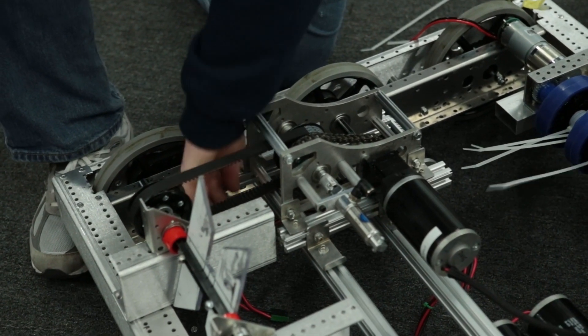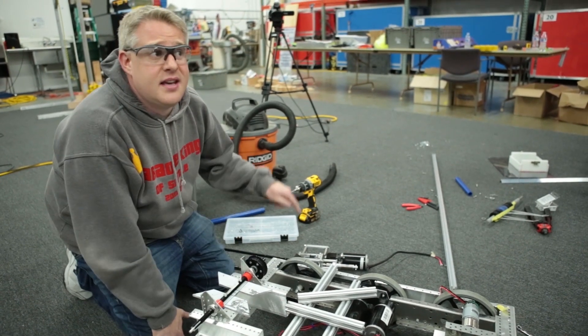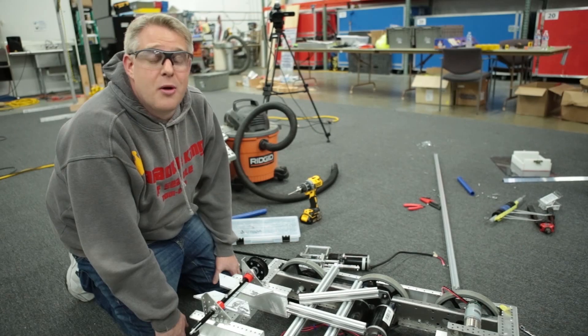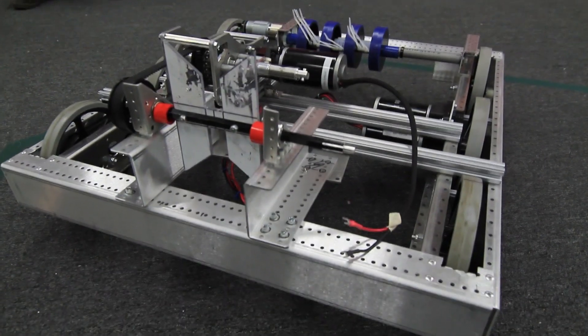The extrusion was A, easy to cut; B, easy to mount; and C, easy to align and tighten our components, which saves us a lot of time in the robot's 3-day build. Thank you Rev Robotics.